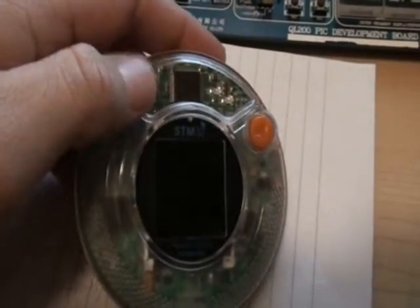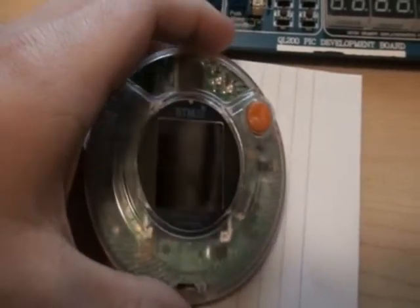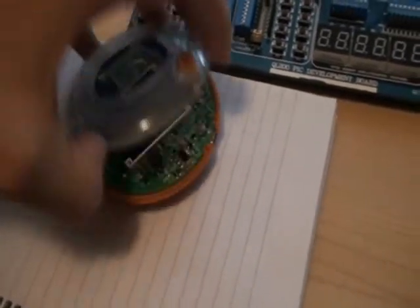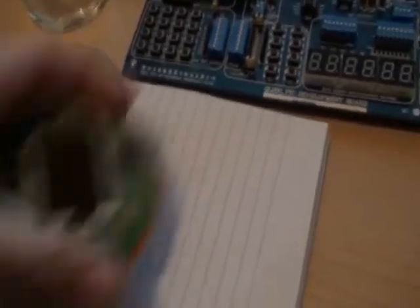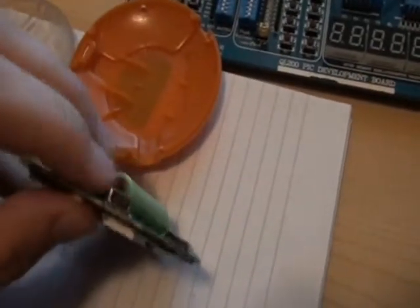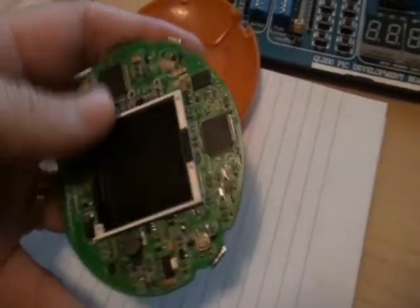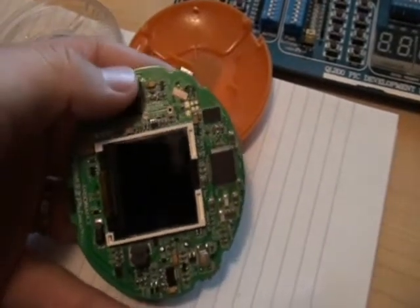It's got a three-axis accelerometer, a buzzer, and a button. Because it's a development board it's easy to take apart. As you can see here, it's got the debugging and programming USB and the application USB. It's got an R-Link ETAG device built in on the device.